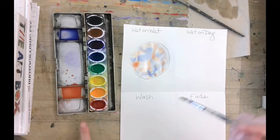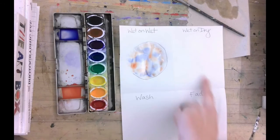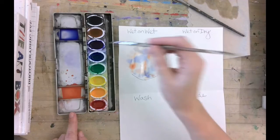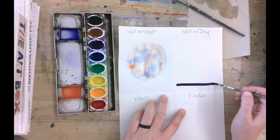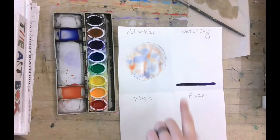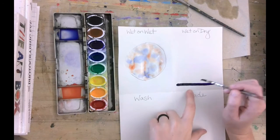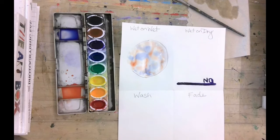Let's all do a 'what not to do' at the bottom of this. Since this is wet on dry, we're going to leave the paper dry. I'm going to pick a color — I'll do purple — where I dip my brush right in the purple and do a line. Look how dark that is. So generally, if you want this look with paint, you shouldn't be using watercolors; you should use acrylic. That's not what this project is. You can go ahead and write 'no' or 'too dark' next to it — this is a what not to do.